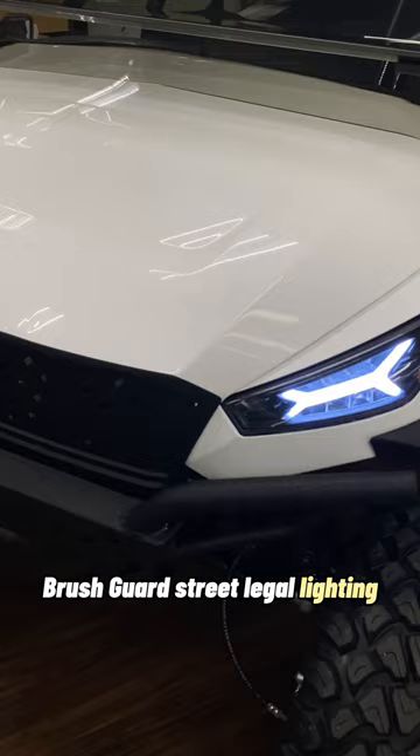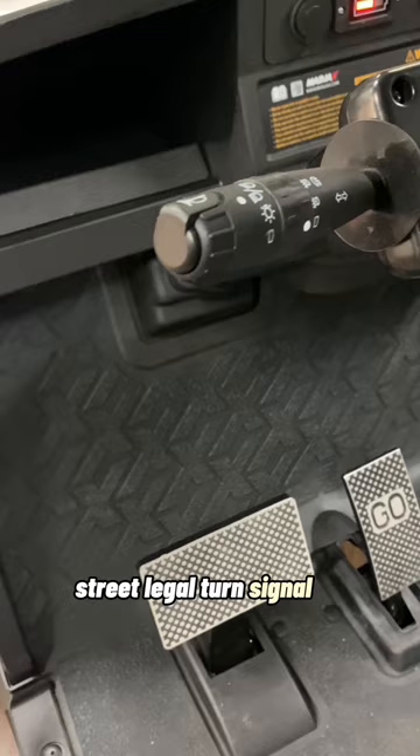It features street legal lighting, daytime running lights, the beautiful plush soft black suede diamond stitch cushions, and a street legal turn signal kit.